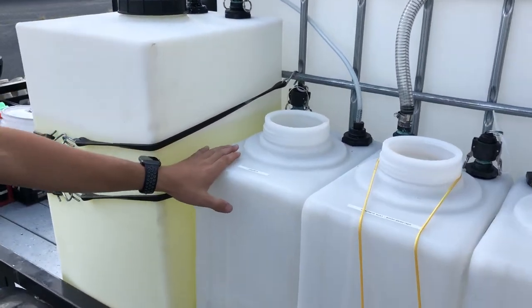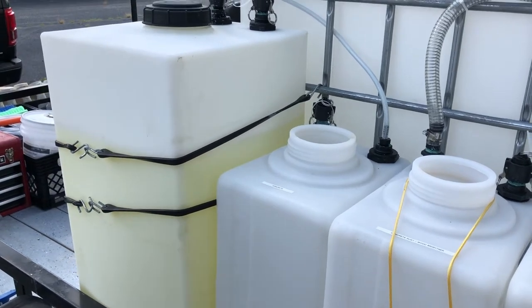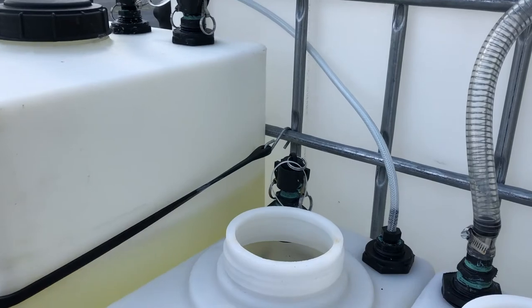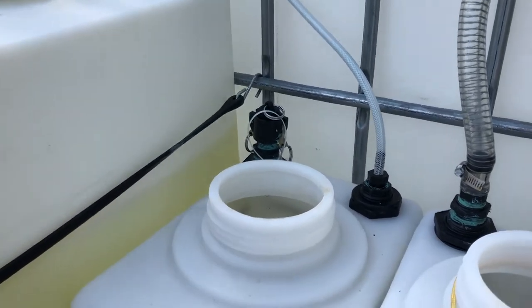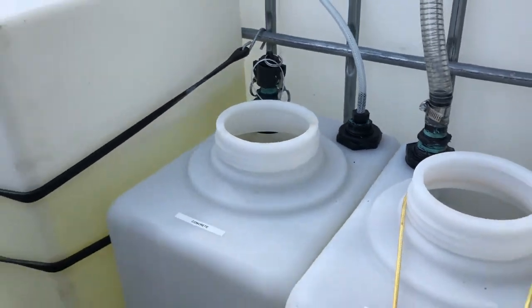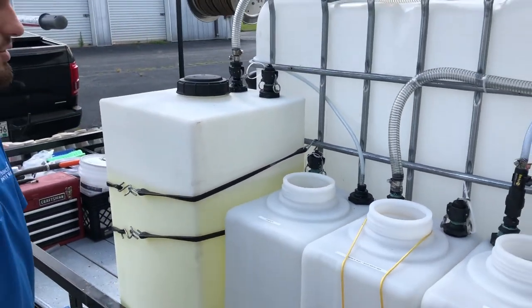Our last 20-gallon tank goes to our gas pumps — our high-pressure pumps — for downstreaming. We use a 4-gallon-per-minute pump to downstream. Inside, this one has the same setup as our chemical tanks: it pulls through a small filter and a quarter-inch hose that goes straight to our downstream system.